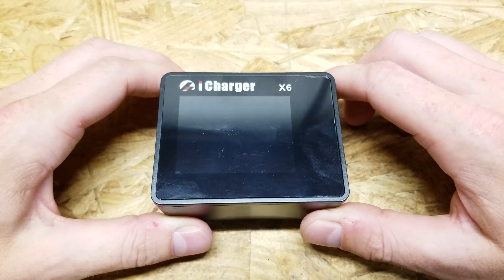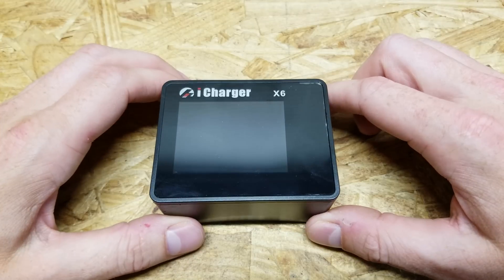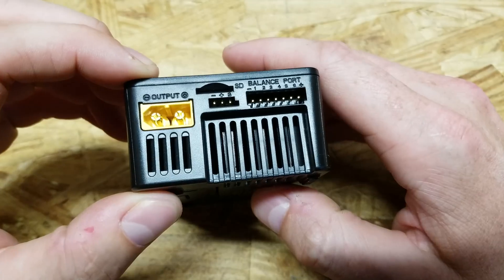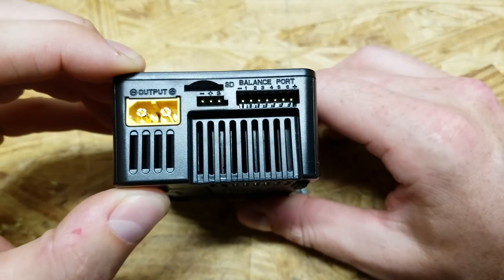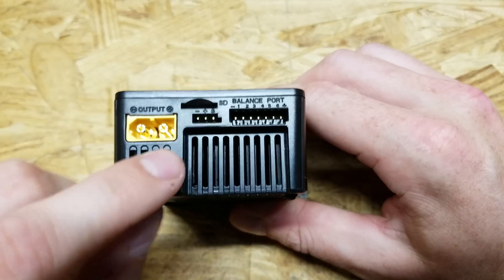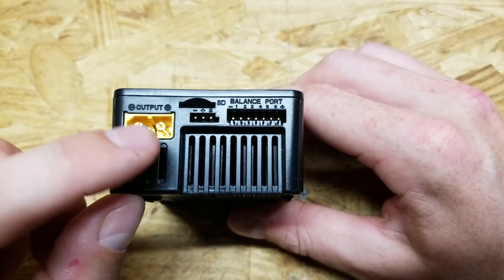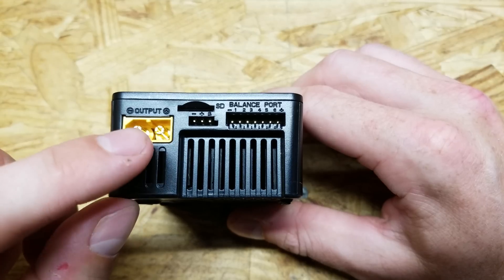Today we're going to talk about the iCharger X6. For those of you who don't know, this is a 6S standard hobby charger and it does all kinds of chemistries — lead acid, lithium ion, lithium iron phosphate. I pretty much use it for lithium batteries and to test my large battery packs because it will do a regenerative discharge at 30 amps.